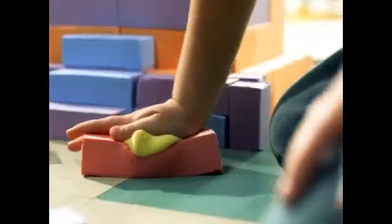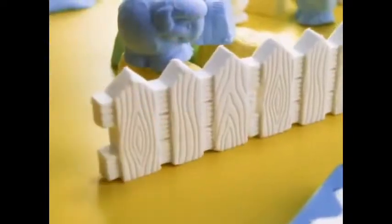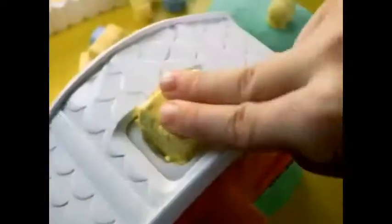And with a magical molding barnyard, you can create a fun farm world. I mold the bale of hay, put it in, turn the handle, and the hay is now a chicken.